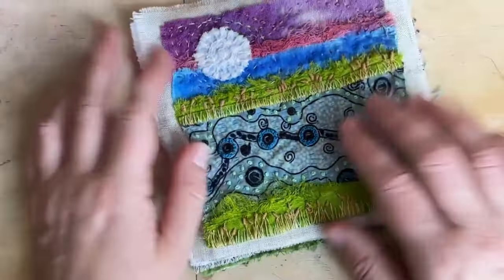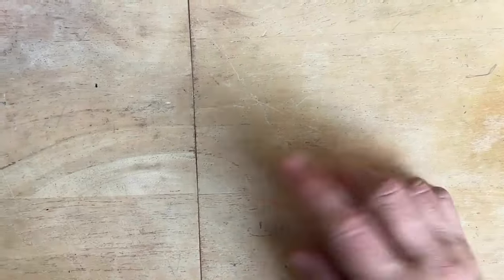Karen Turner — check it out. Stitch Little Landscapes, or something like that. I'll put it in the description box below.